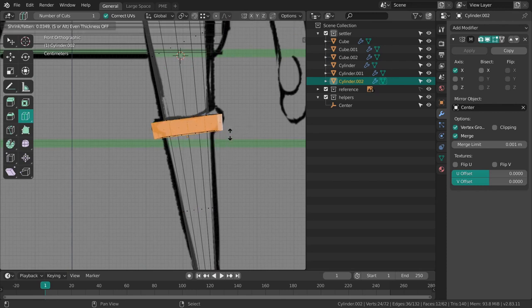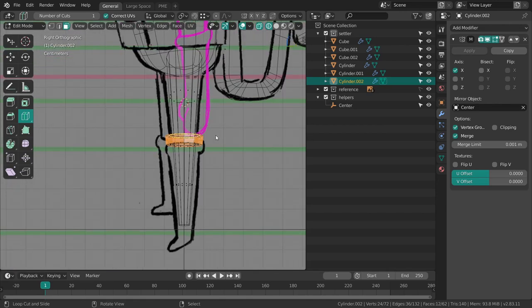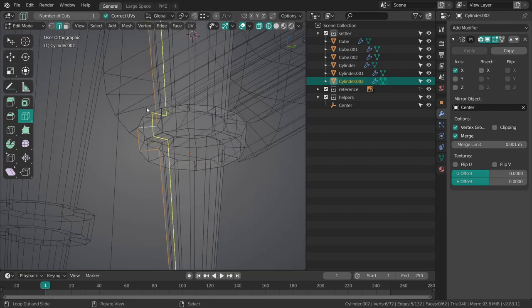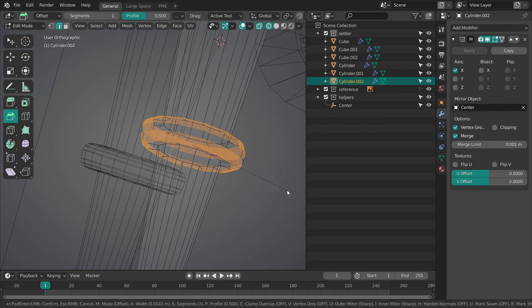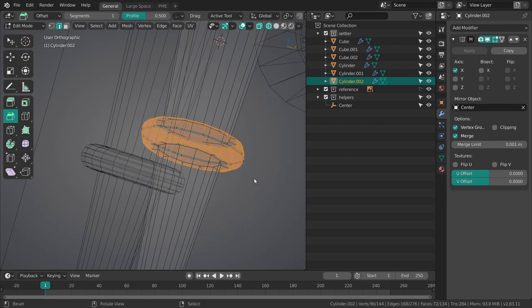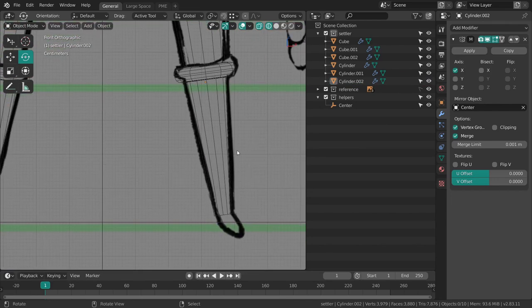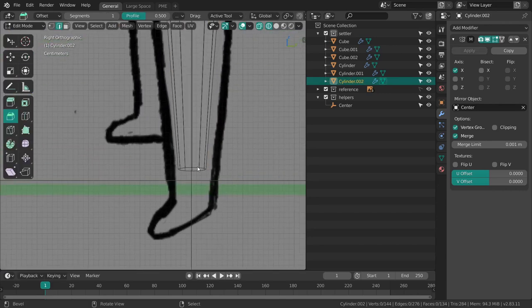Alt E, extrude along normals — there we go. Then we can just bevel this and add a bunch of edges to it. There we go, and then we have the feet down here.